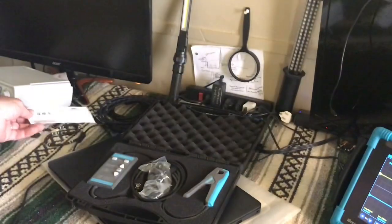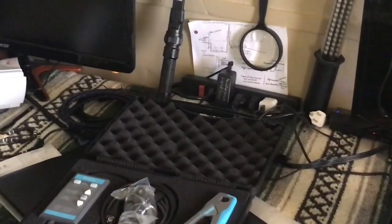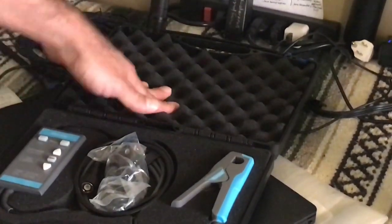Nothing on the back. Nice soft case. Let me zoom you in here a little bit. Nice soft case.